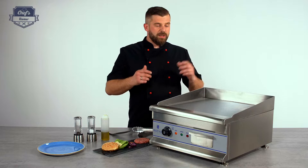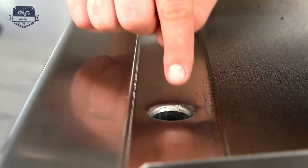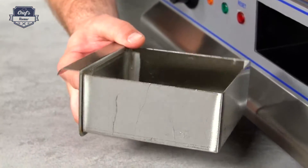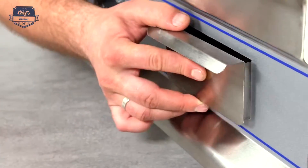It will take a while for this device to heat up. All the excess oil and fat will flow down to the trough through that hole and will be collected by the drip tray. This is a removable drawer that collects all the grease, so after service all you have to do is wash it out, dry it, and put it back on.